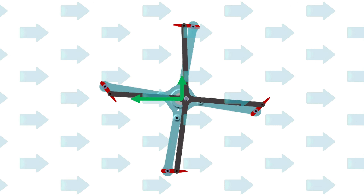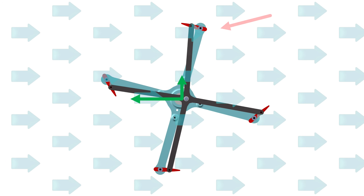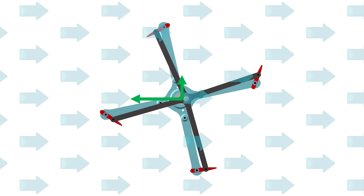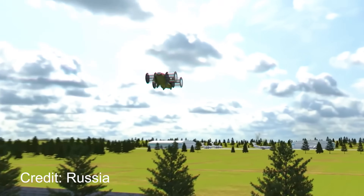If the rotor tip speed matches the forward airflow velocity, then the top blade effectively sees no net airspeed and produces almost no drag. Suddenly the cyclorotor is much more efficient and is producing a lift force in addition to the forward propulsive force. This is a very useful tool for a VTOL aircraft to maintain control through all flight regimes.